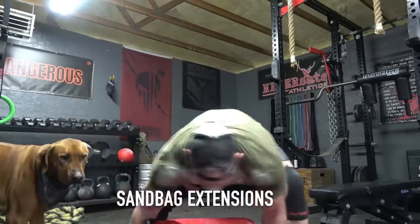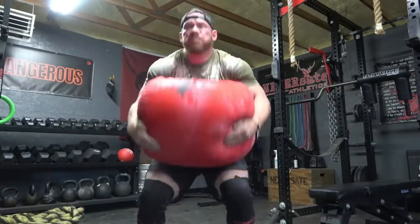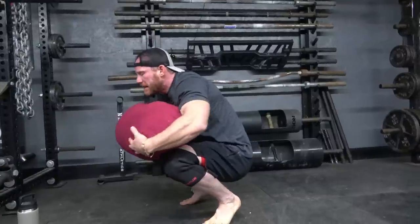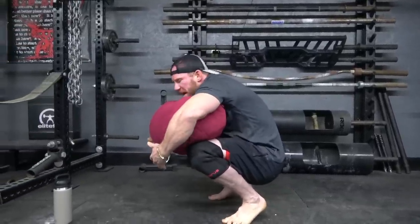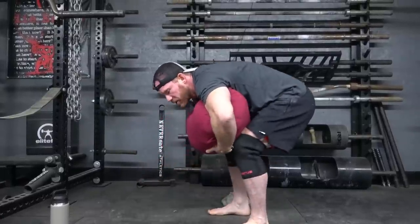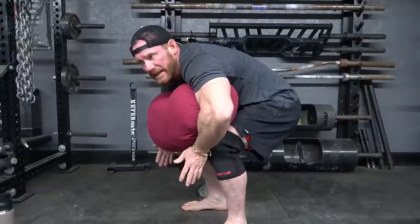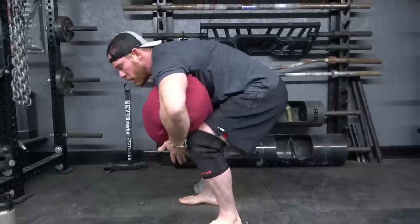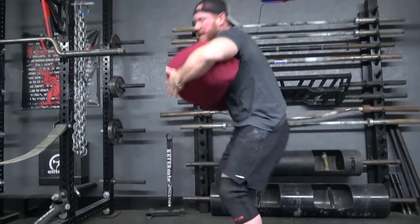That brings me to the next exercise: the sandbag extension, which is just the very next thing you're going to do from that lap position. It's in a good high position on your chest, arms are locked in, good breathing and bracing, locked to your back. From here, the first movement is to raise your hips up. Moving a sandbag around is not like squatting — it's more of a swing or a hinge. You raise your hips up to get a little cheat going into the extension.